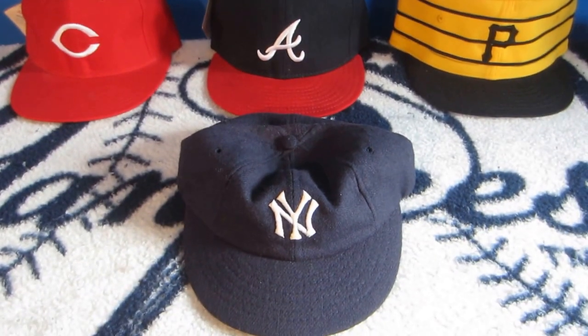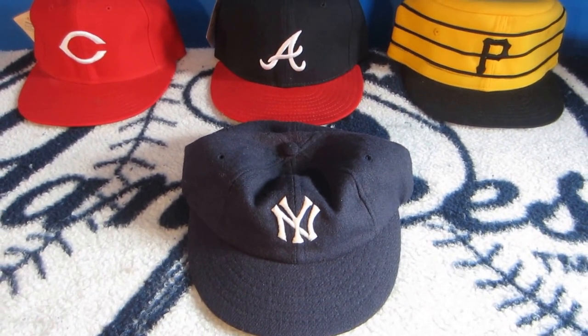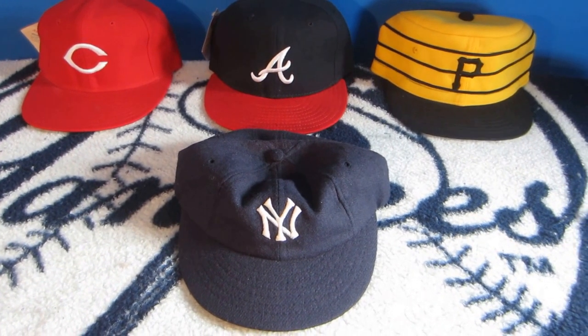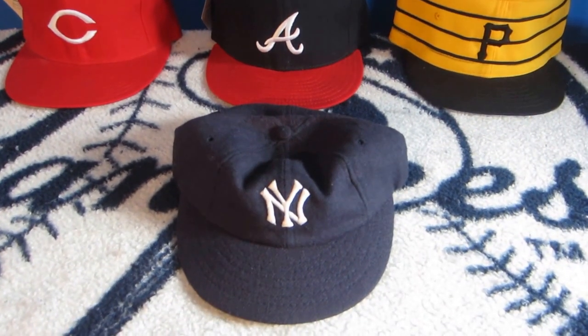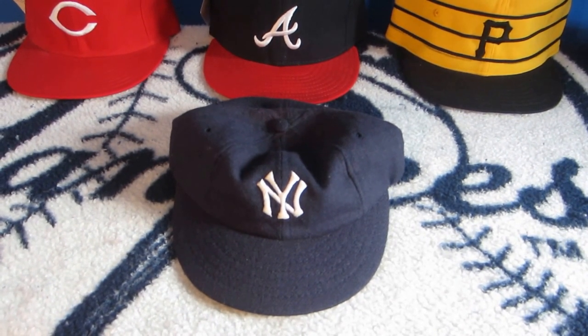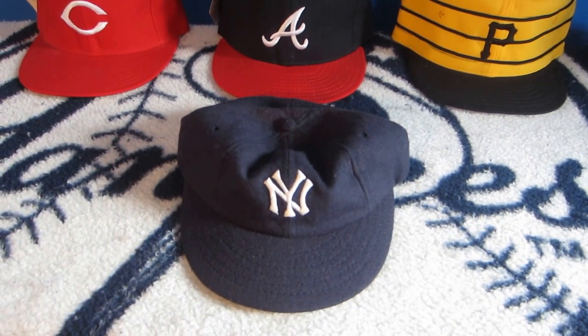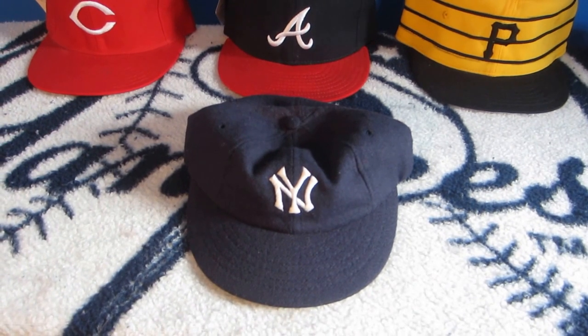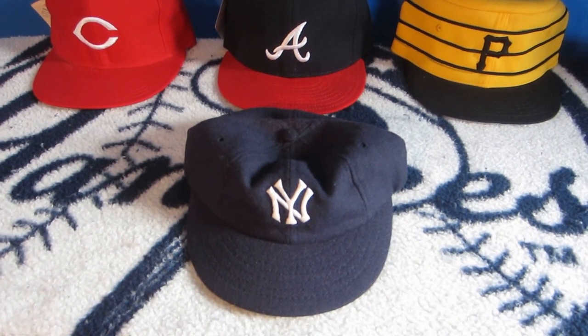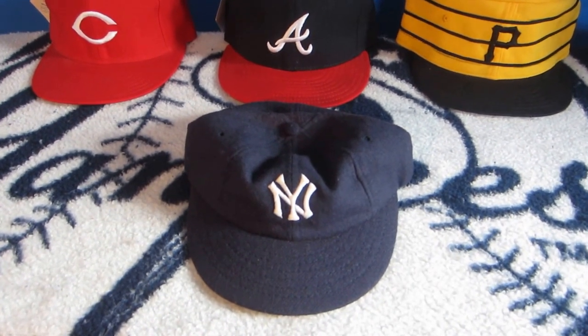This is a New York Yankees 1922 to 1930 Cooperstown ball cap made by the Roman Pro Cap Company. This is the cap built in the style of Murderer's Row, where you have Babe Ruth, Lou Gehrig, Bob Musil, and Miller James Huggins managing the team. This is the cap you see when Babe Ruth is shown in fast motion footage running around the bases.